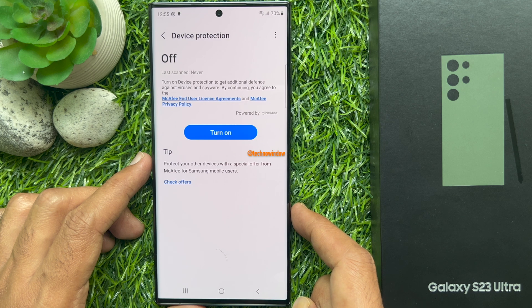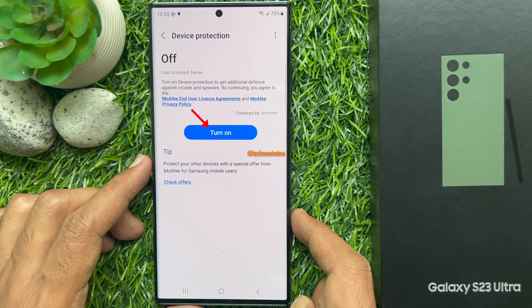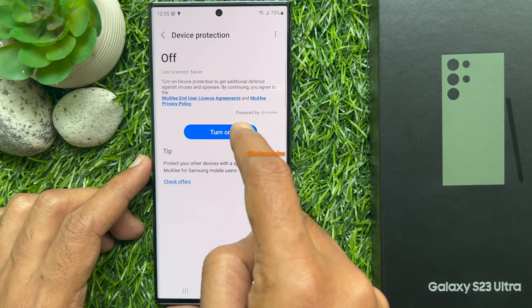Turn on device protection to get additional defense against viruses and spyware. To turn on device protection on your Samsung Galaxy S23 Ultra, tap Turn On.